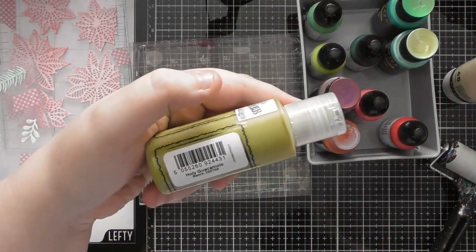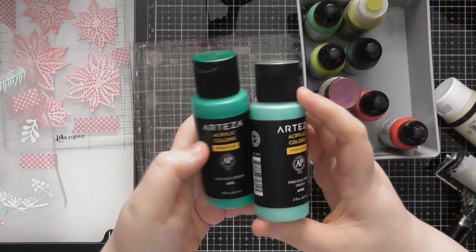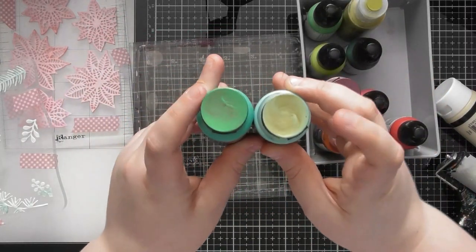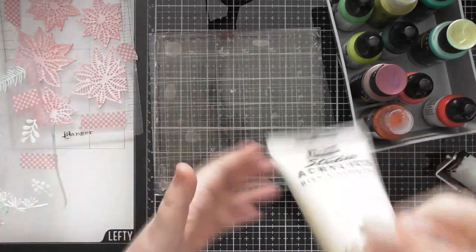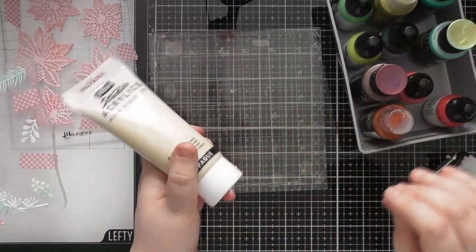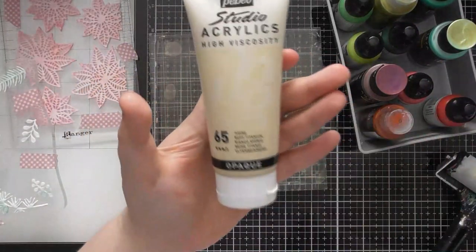I've also got another Andy Skinner one — a matte chalk paint called Holy Guacamole. Then a Dina Wakeley one called Fur, and a couple of green iridescent Arteza ones: Luscious Green and Precious Mint Green. The mint has a gold mica in it so that might give different results. If we do any layered prints, I've got some Buff Titanium just in case — it gives a slightly more vintage kind of look to the pink and green tones.